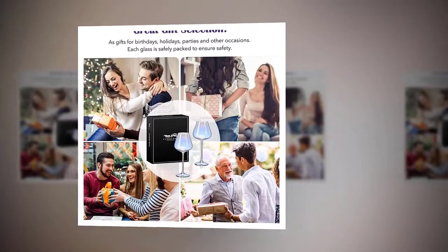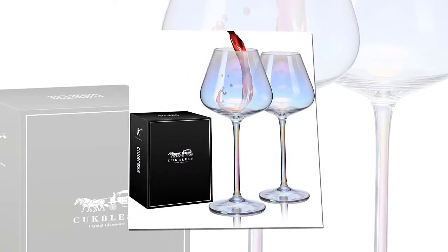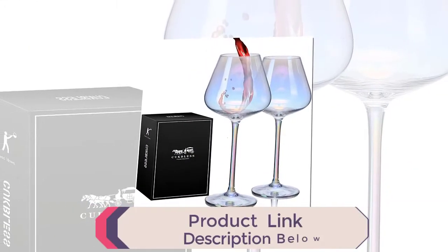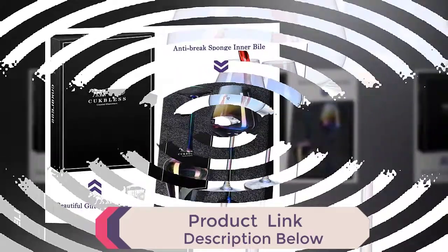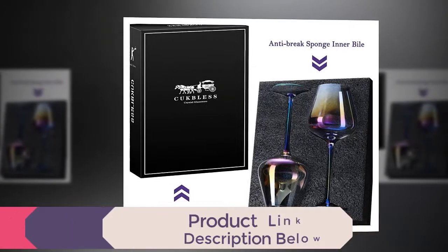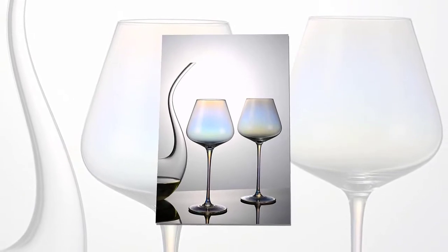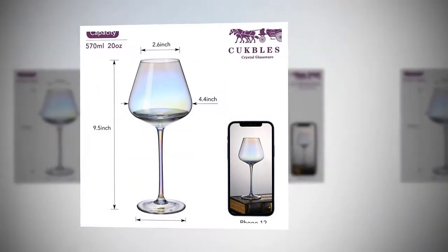Iridescent wine glasses, set of two, hand-blown stemmed glass for wedding, anniversary, Christmas, birthday, and housewarming gift. Multi-purpose colored wine glasses and wine cups — colorful and rainbow. The personalized color wine glass presents purple, red, yellow, blue, green, orange, and pink. The mixed color dot shows a perfect rainbow color under the light.